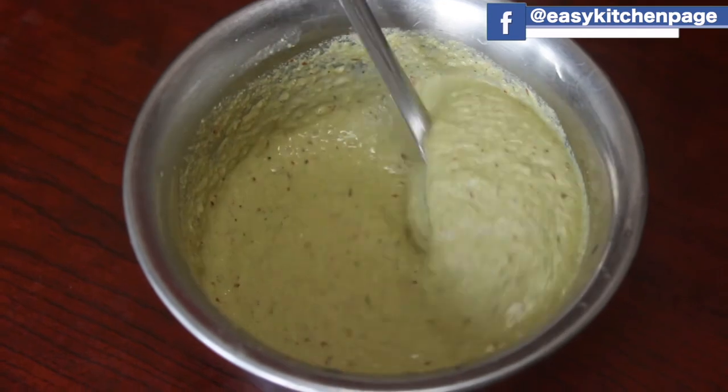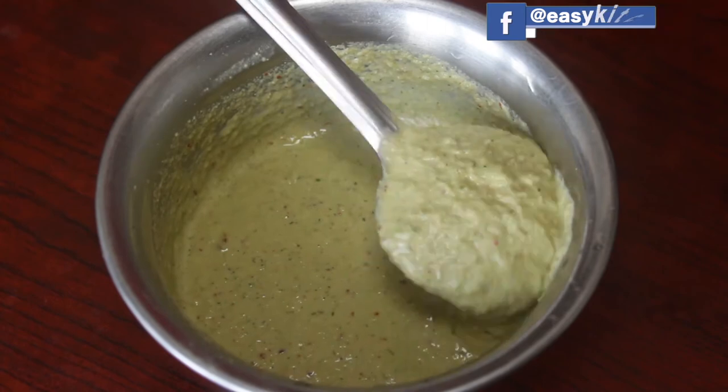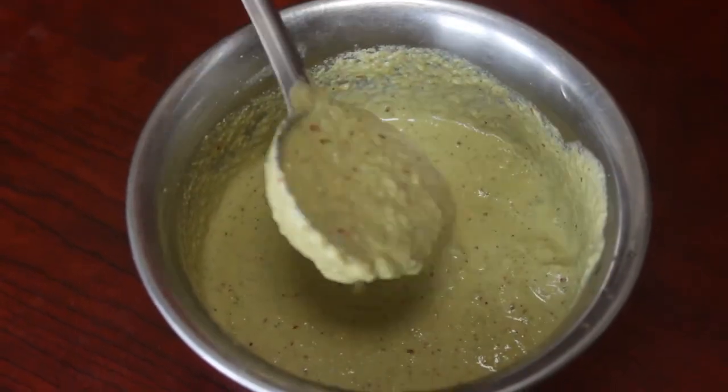Put the bowl in the oven if it's not even good. Take a nice bowl. If you put it in the oven, it will be nice.